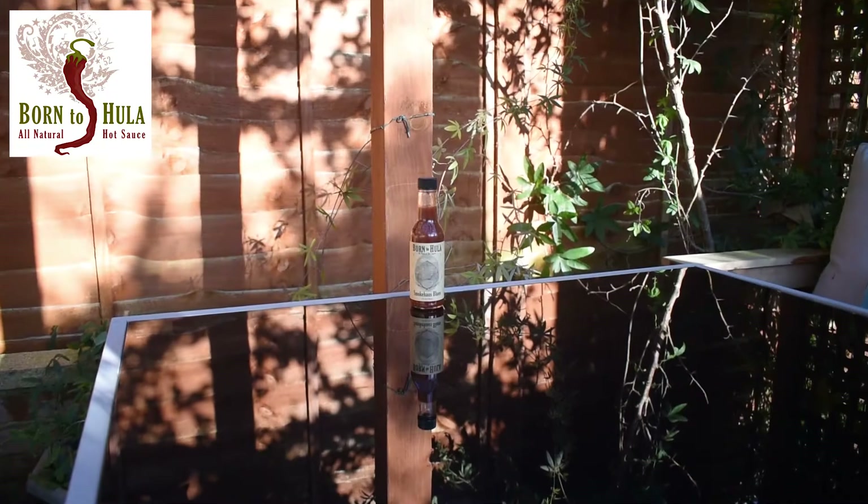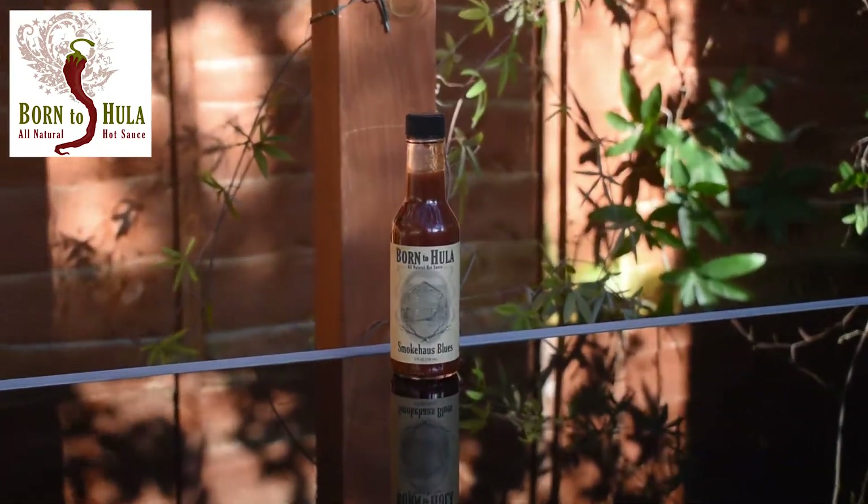Hi everyone, welcome back to Chilling with Chilling Sid. I'm going to review a sauce that I picked up in the summer in South Carolina — it's Born to Hula. I've never had a Born to Hula sauce before, but I've heard they're amazing, and the wonderful Jay Webley helped me choose this one.